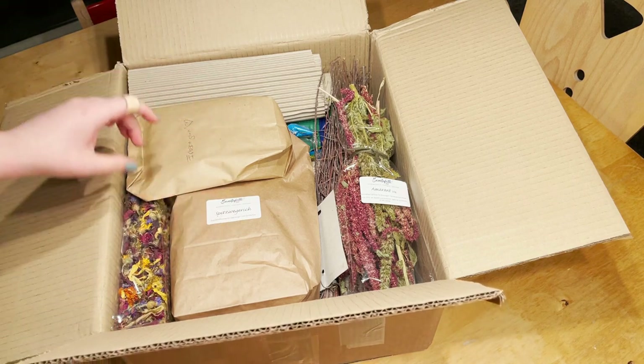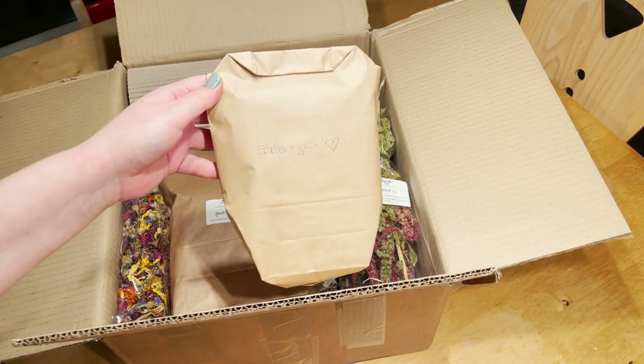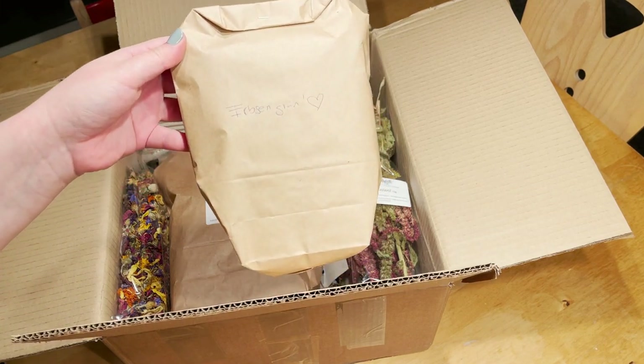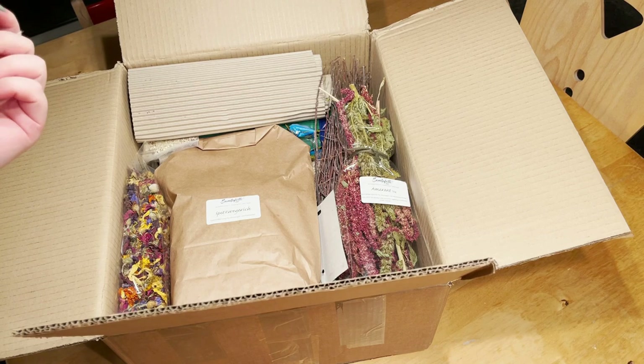The first thing that I got is Elbsengrün. This is just the grains of a pea plant. I got this as a small gift — I did not order it — but I'm excited to see if my hamsters like it.